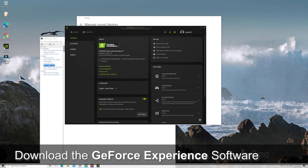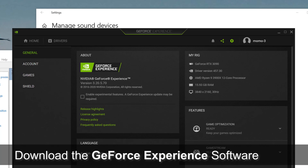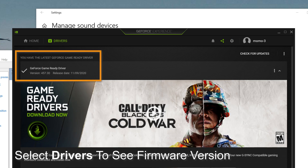Download the GeForce Experience software to make sure that your graphics card is running the latest game-ready drivers. Under General, you can find all the information about your current computer system. Under Drivers, you can verify that your graphics card is running the latest firmware.